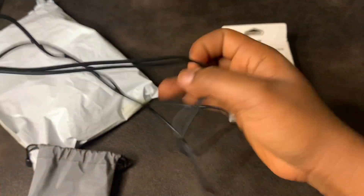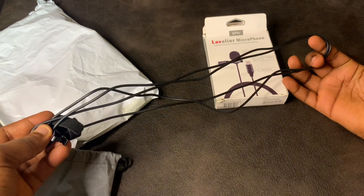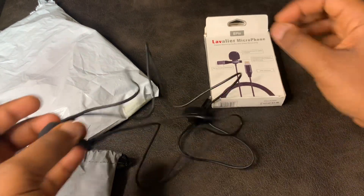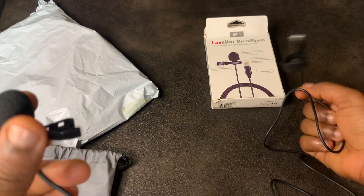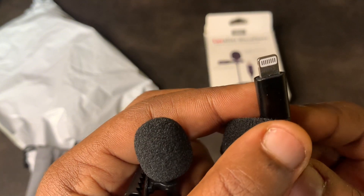Okay, so the cable splits into four parts and you can see how long it is. I think what I'll do next is the testing. I really like the length — it's cool for me.